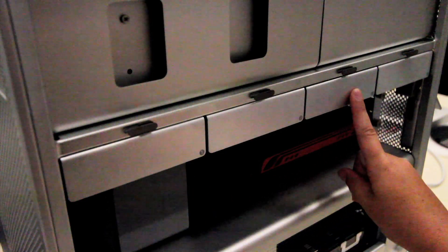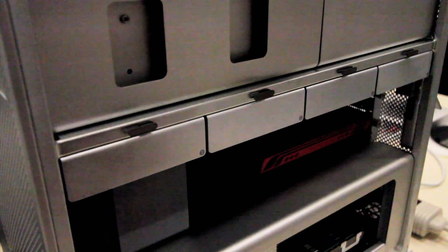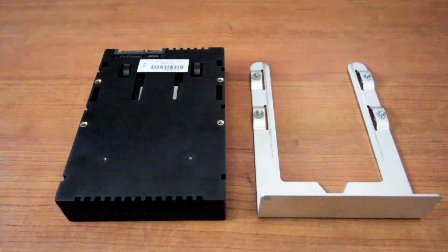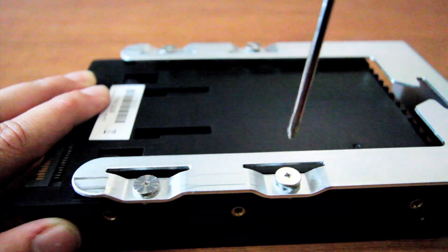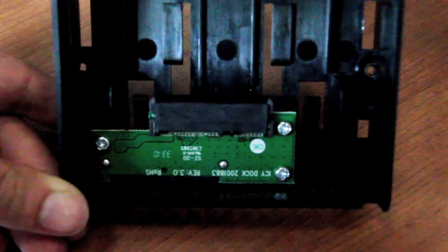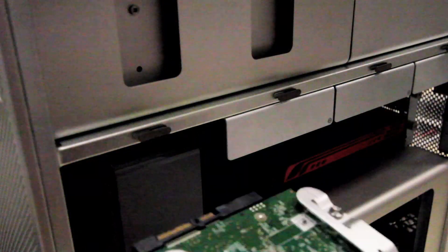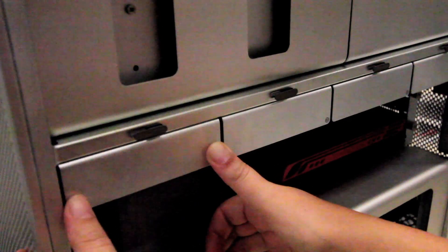There are four hard drive slots in this model of computer. Your original drive is located in slot one. Pull out an empty drive sled, flip it over, and place it on a flat surface. Screw the drive adapter into the drive sled as shown, and open it. Place your new solid state drive into the drive adapter. Close the adapter and replace the drive sled. Be sure to orient the drive sled with the number upright.